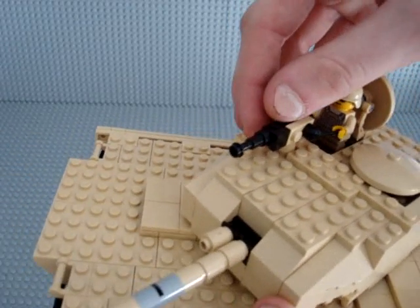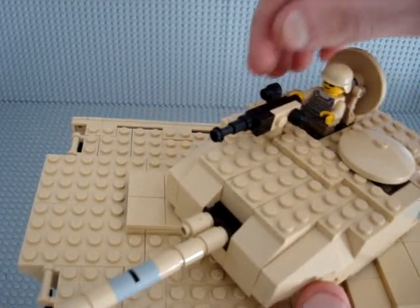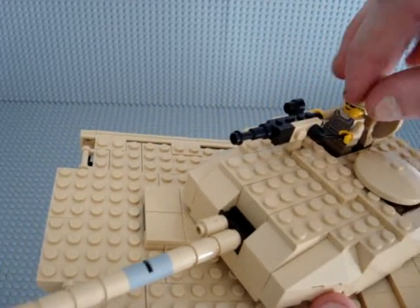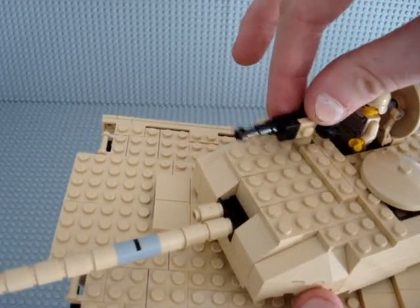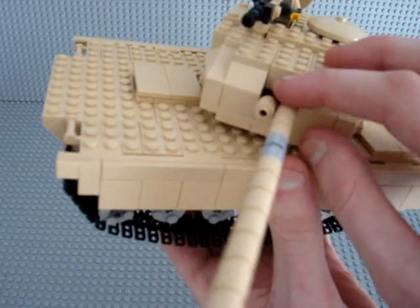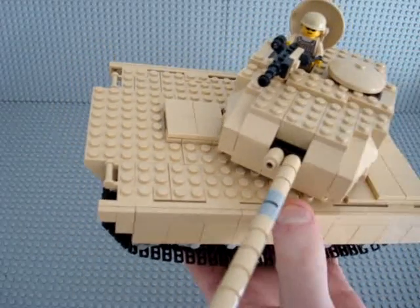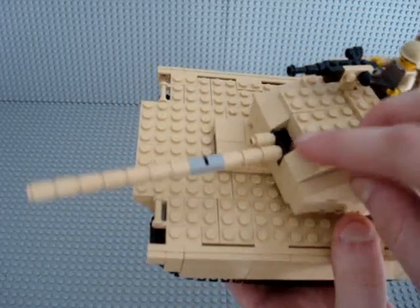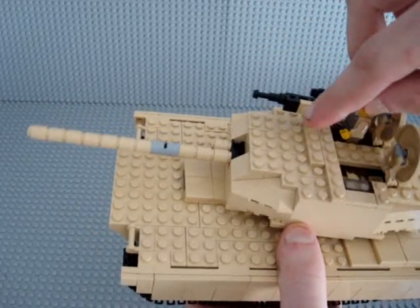I was thinking of using a BrickArms machine gun but none of them really suited what I was going for, so I just used LEGO pieces and it turned out pretty good. It does turn. In total the tank has three weapons: the main cannon, a side machine gun that shoots the same direction the main gun is aimed, and you can also have another person shooting a machine gun from the turret.